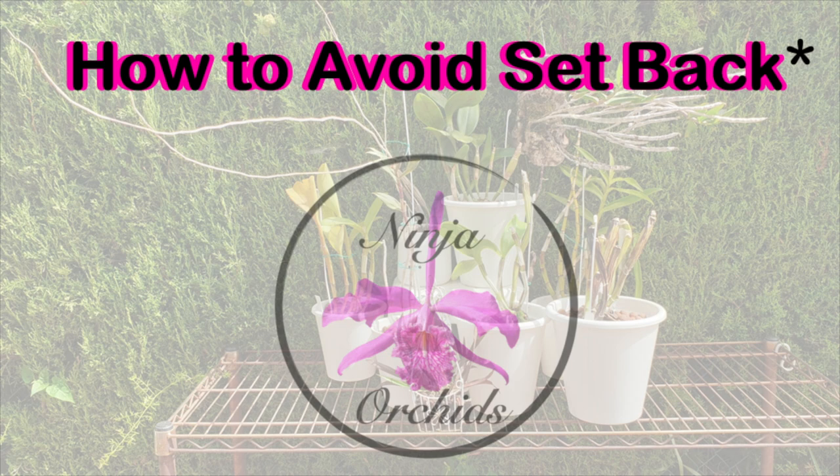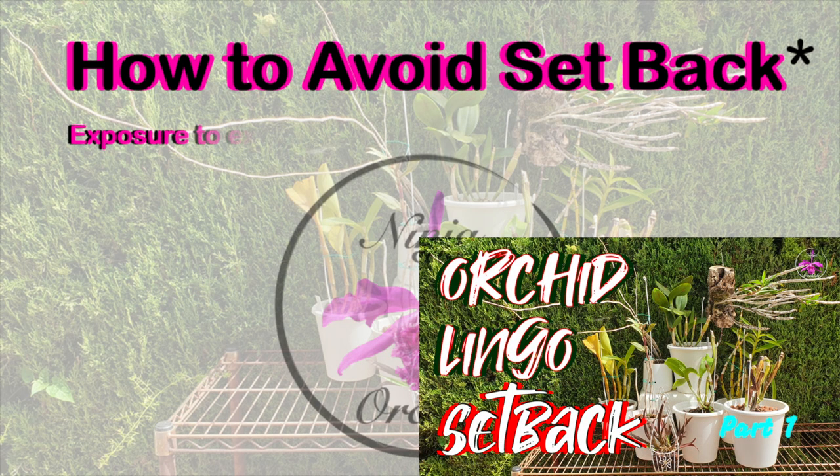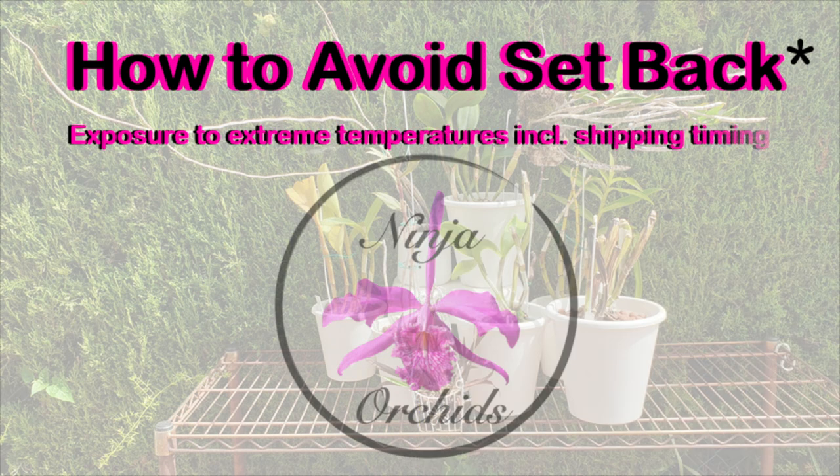Is there anything we can do to avoid setback? Yes, there is, but it is pretty much something that will happen to anyone with any orchid, even though we believe we are doing the right thing by our orchids.